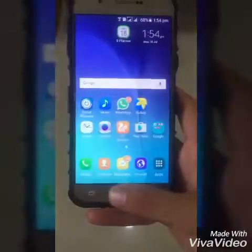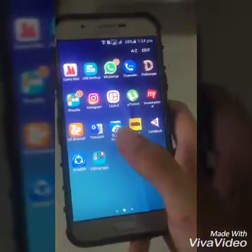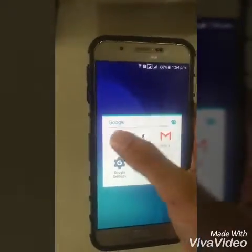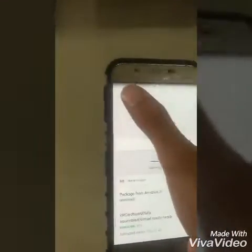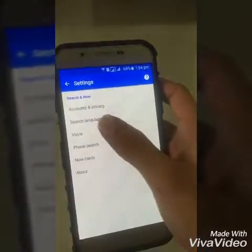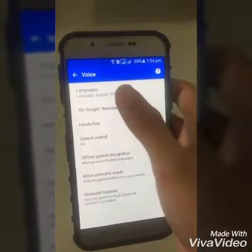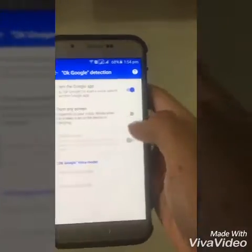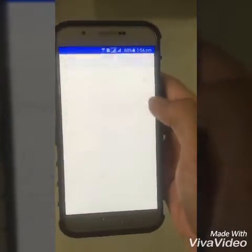So this technique will be definitely helpful for you. For that, the first thing you have to do is you have to click on Google and the settings here. Then click on Voice, click on OK Google Detection, and you have to turn on From Any Screen.